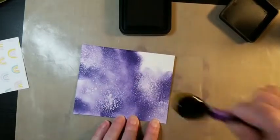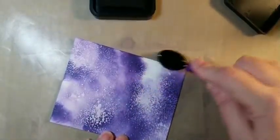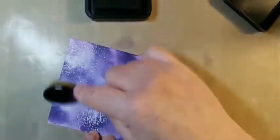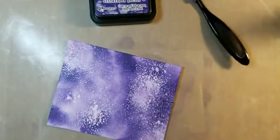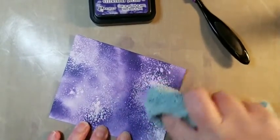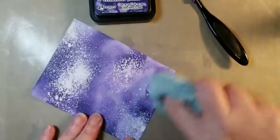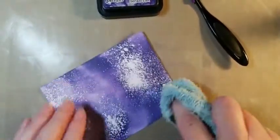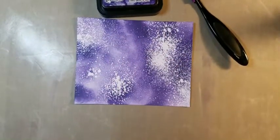You can see where I've sprayed already — you can see where the bubbles are. You can put it on as heavy or as light as you want. And then you just take your cloth and wipe all over, and it wipes the ink off of where you sprayed. See, you can see the white come through at the bottom. How cool is that? Looks like a galaxy or something.